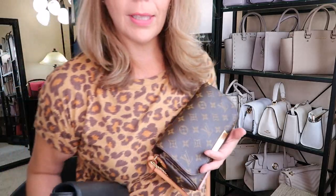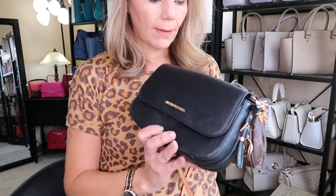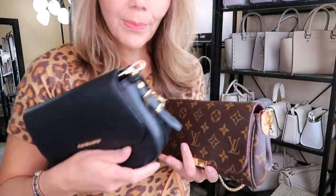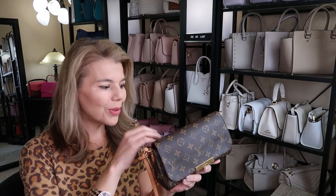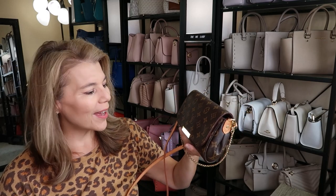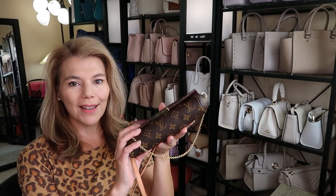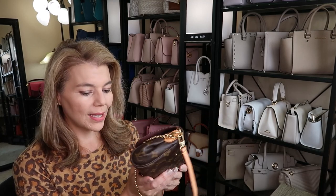The Bedford is a little bit bigger — a little taller, a little thicker, and a little wider — so if you want more room and you're on a budget, the Bedford is an option. These Favorite MMs on the pre-loved market go for around $1,500–$2,000, so when I found this one with the staining I was like, 'I'll take it' — the staining doesn't affect the outside aesthetics at all.